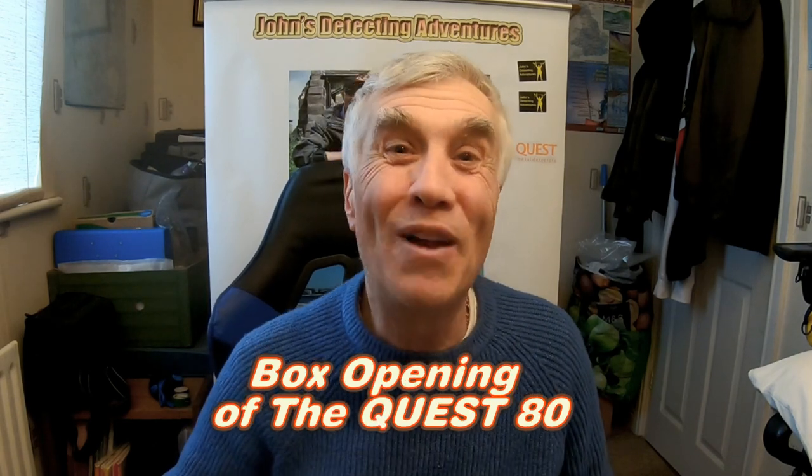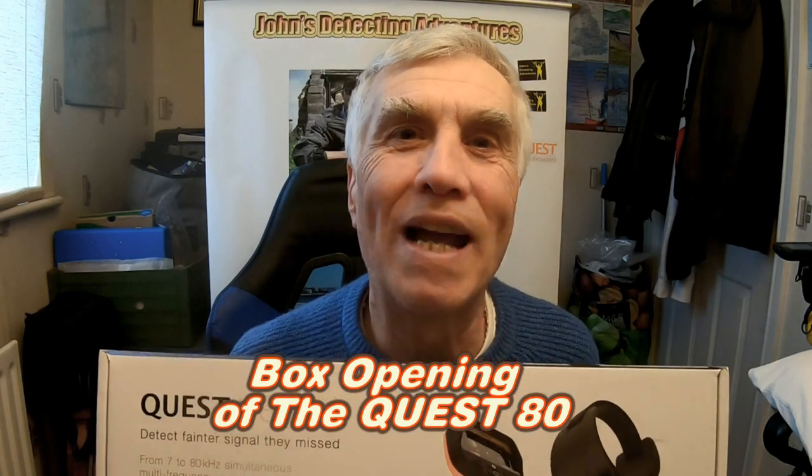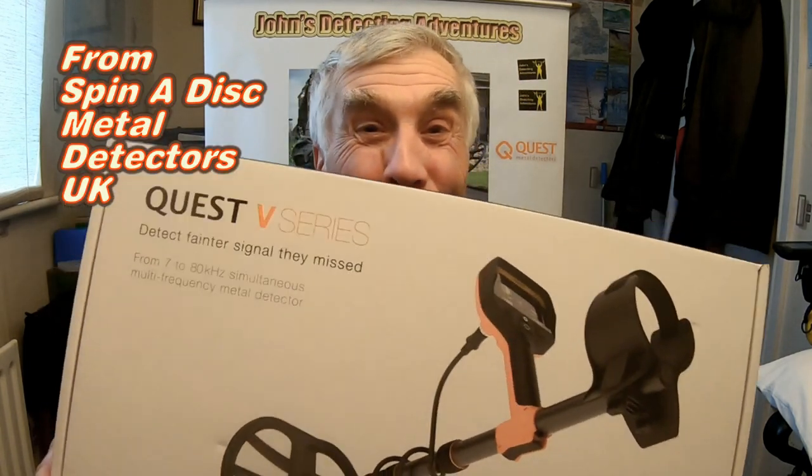Hi, I'm Jon M. Bradbury. Welcome to Jon's Metal Detecting Adventures and guess what's come? I have the Quest 80 Metal Detector to test out from Spinedisk. Exciting times.